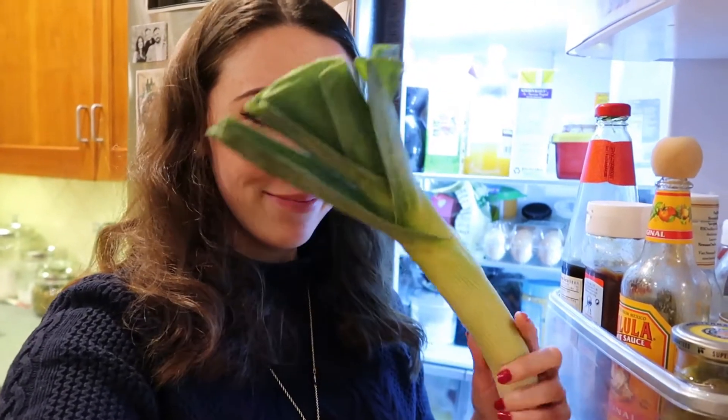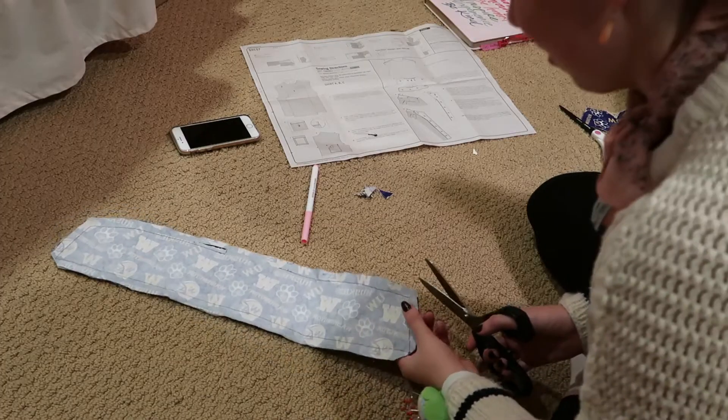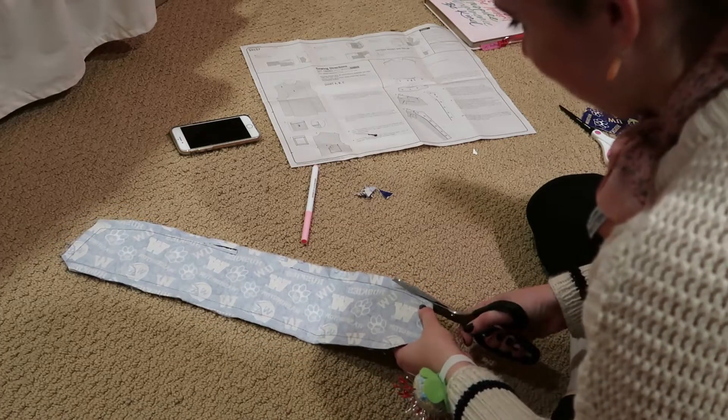I just got home from a dog walk and I realized something — my refrigerator has a leak in it. Luckily, the leak didn't spread because Kate made it into soup.